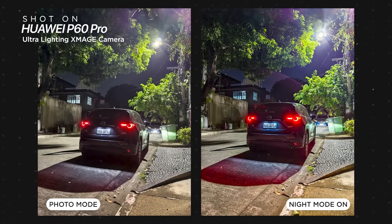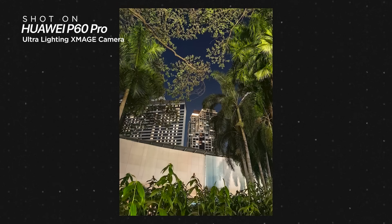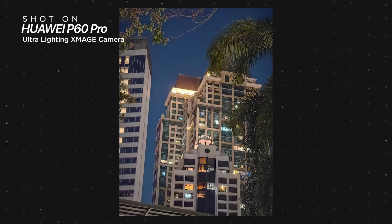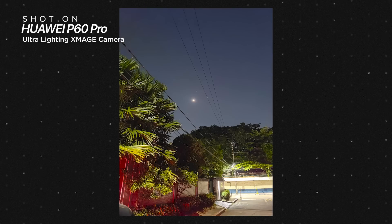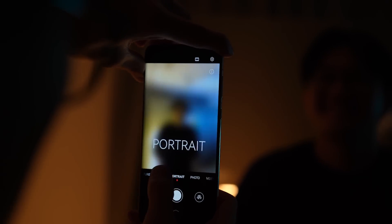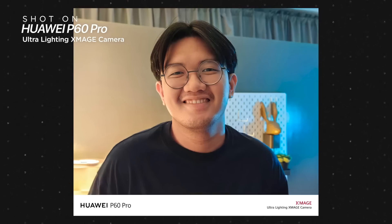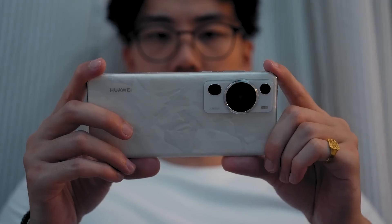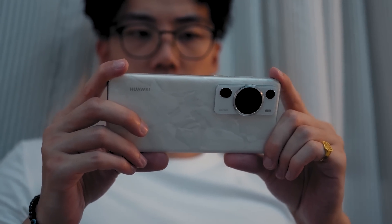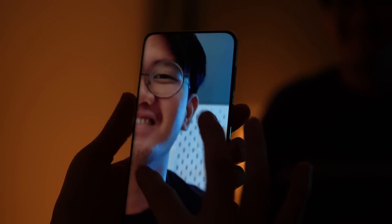Night mode is still here, and years after the P20 Pro, it's still very good. I reserve this mode for complete darkness, as the auto mode can already brighten up a dark image by a lot. For low light portrait mode, it doesn't get better than the P60 Pro. Whether it's the main sensor or telephoto, the cutout usually comes out perfect, and the moment you preview the images you just took, its processing really steals the show.